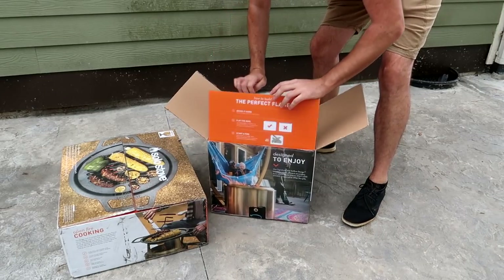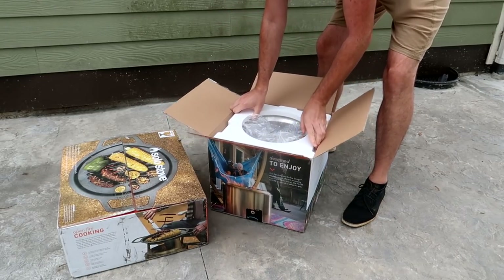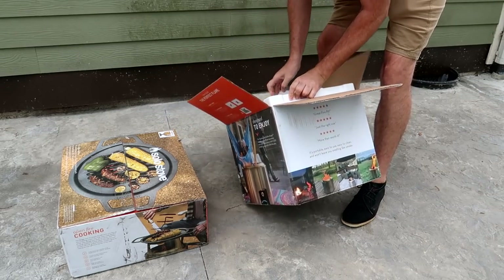Remember the Solar Stove? This is like the best fire pit. They sell it in different sizes, so let's do a quick unboxing of it.